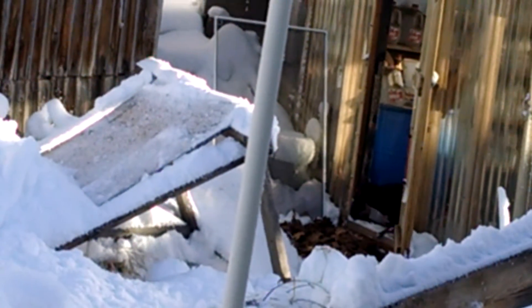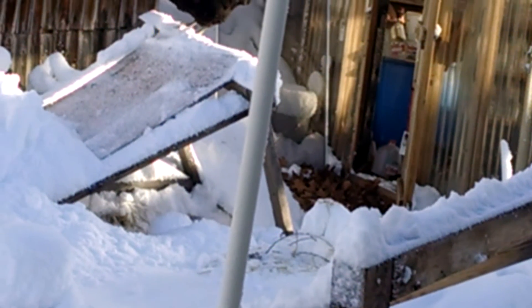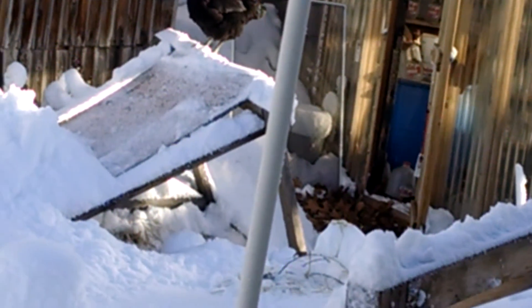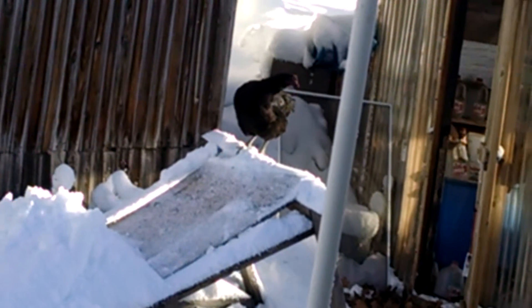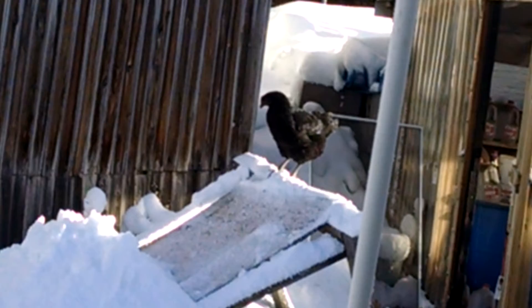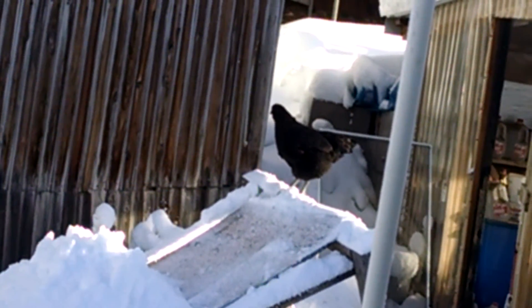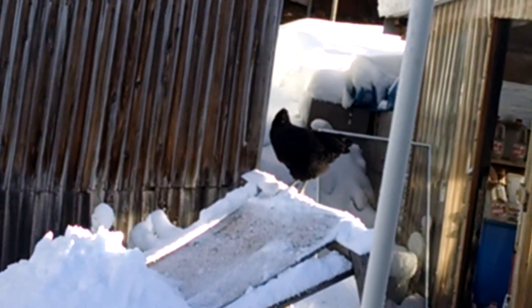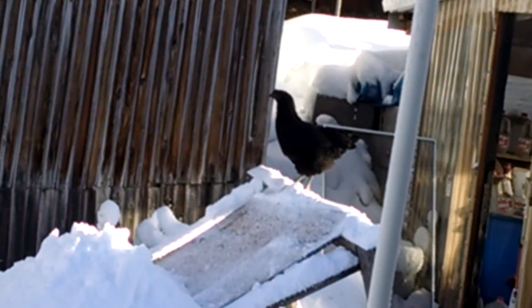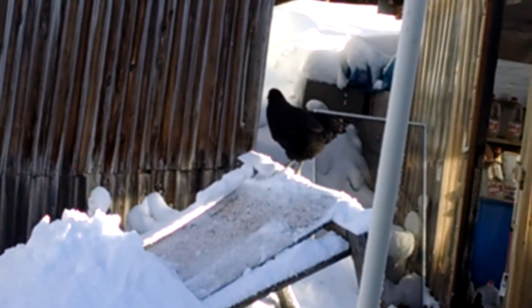Oh looky! Hi buddy. That's a first — I've never seen you do that before. This is the young one, this is the youngest of the three. I hope she doesn't try to fly over that fence. But she's never done that before; I've never seen her fly.